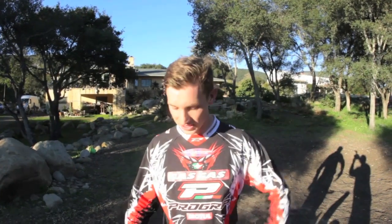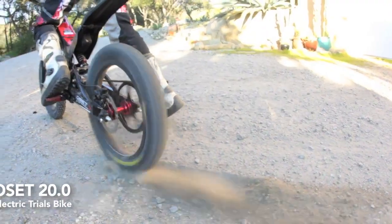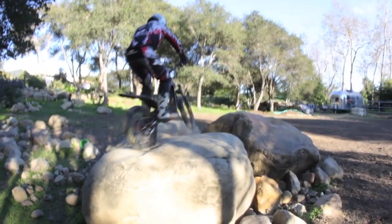Hey, Eric Storrs here, testing out the OSET 20.0. It's actually pretty powerful for a little electric bike — it has a lot more hit than I expected.